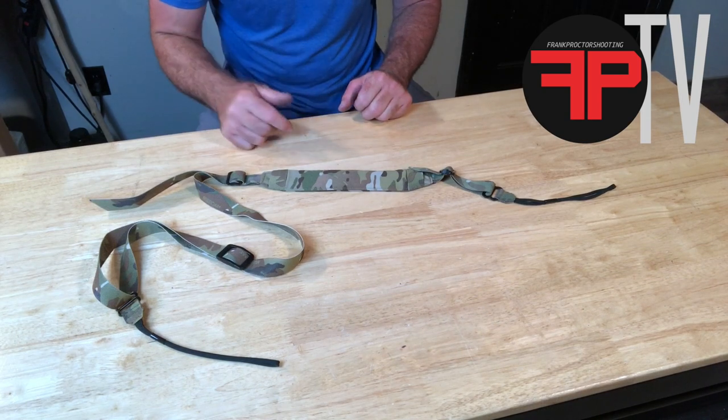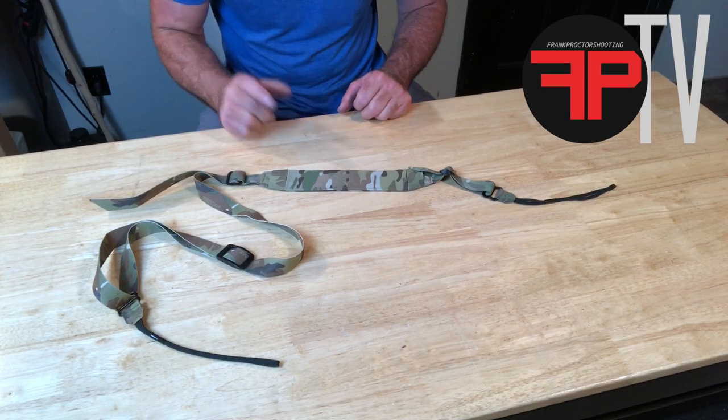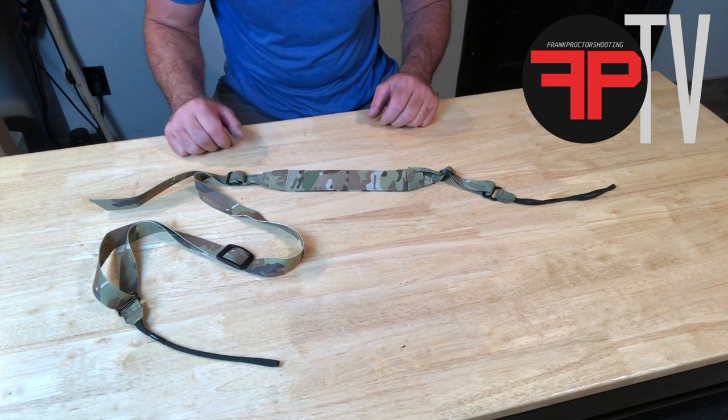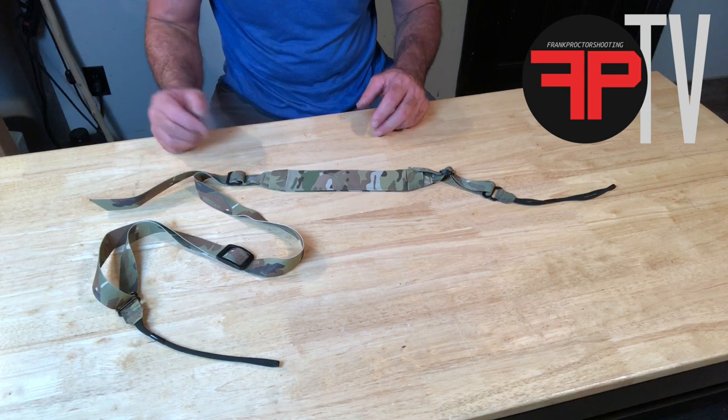Hey, what's happening folks. I want to go over some of the features of the padded version of my sling — talk about the features of it, how it's going to come to you assembled, how you adjust it.